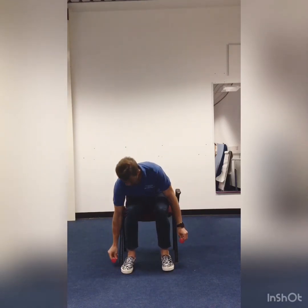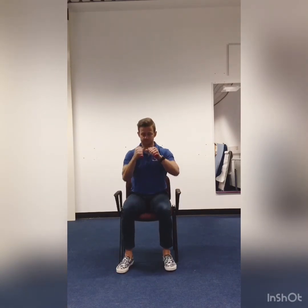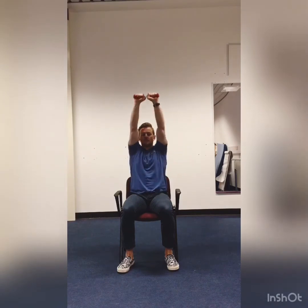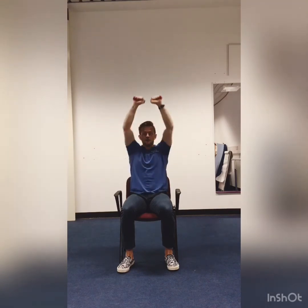And the last exercise — weights if you want them — is 30 seconds of forward punching. So this one's going to be for time. We'll go through that three times. First session: 10 shoulder press. 1, 2, 3, 4, 5, 6, 7, 8, 9, 10.